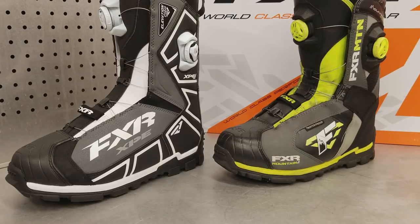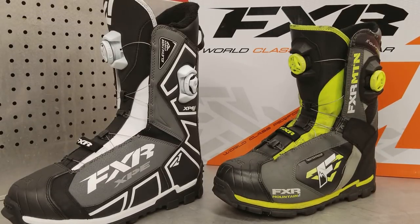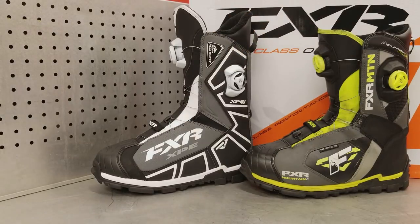Hey there SuperTrax and SnowTrax fans. Luke here. I wanted to give you guys just a quick look at a new product from FXR — their new Elevation Pro boots.